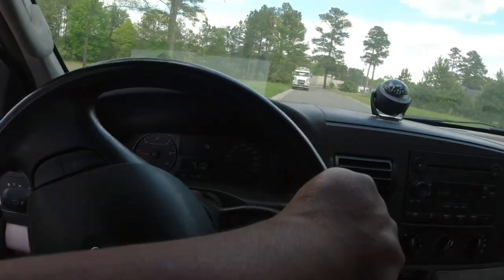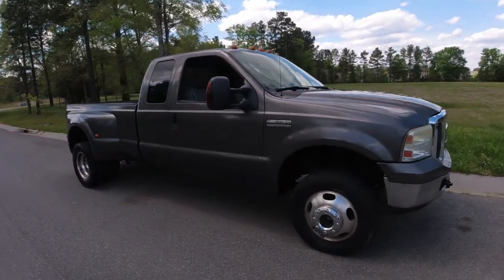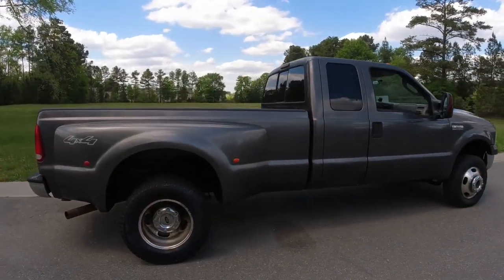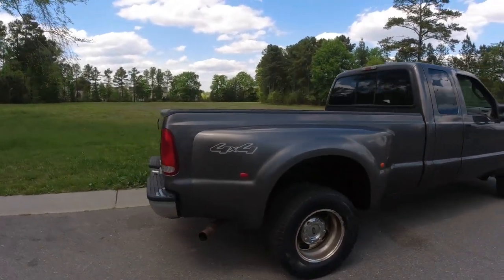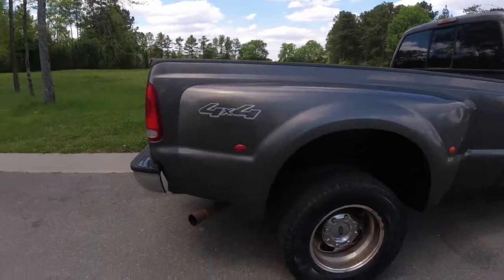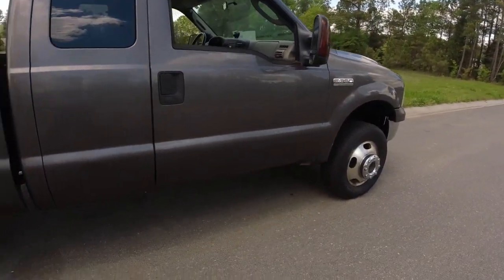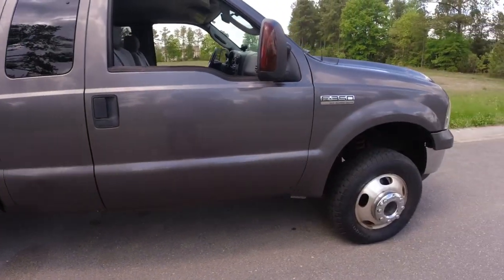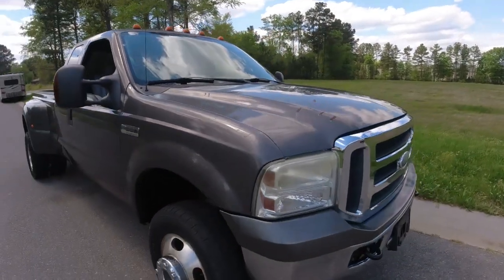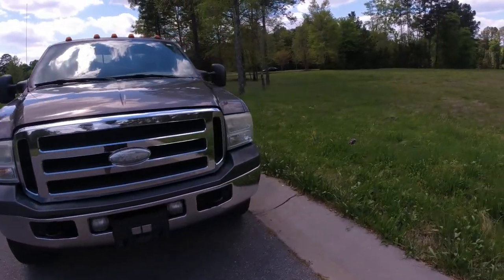What we have here is a 2006 F350. It is a gas truck — it's a 5.4. I just cleaned it up. I'm about to paint the exhaust and the frame rail and stuff like that. It's got one rough spot there on the door. The truck is fairly clean. It's got a few spots that aren't the best, but for what I gave for it, the truck is really nice.